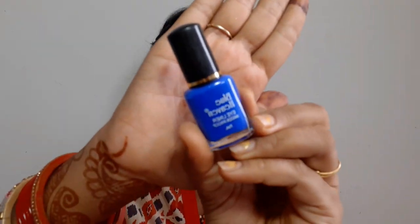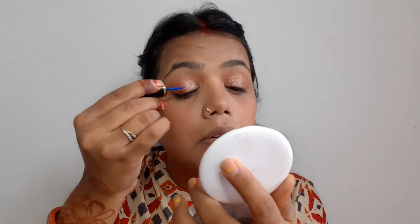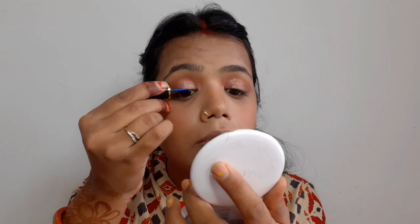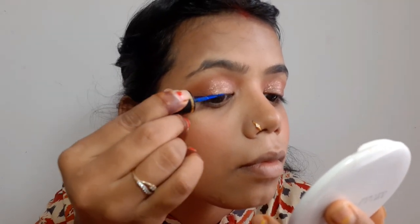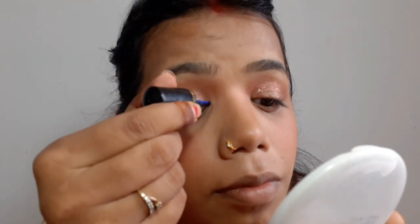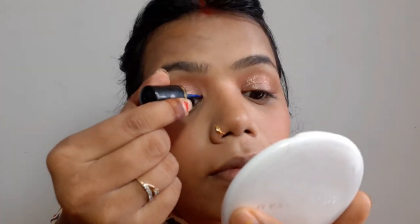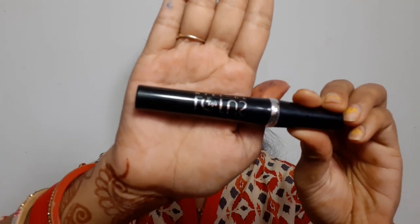Now I am using a blue eyeliner from Blue Heaven. I have had it for a long time so I am using it today. This is the top eyeliner — let's see how it looks with the left hand. I am going very slow and very careful. This looks good — not bad! Then I will use a lotus brush, and I will just enhance the eyes a little.